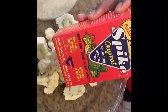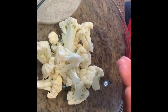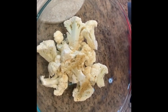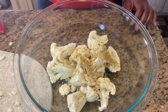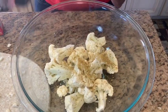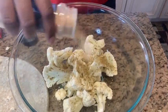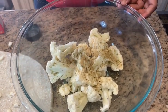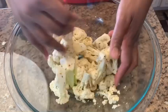I'm using spike seasoning — I'm pouring some in my hand because it is very salty and I don't want too much. I'll add it to our cauliflower, then a little bit of Mrs. Dash garlic and herb, a little bit of onion powder, a little bit of garlic powder, and a little bit of black pepper. We're just going to toss this and make sure the seasonings mix in very well.